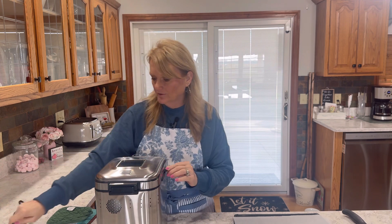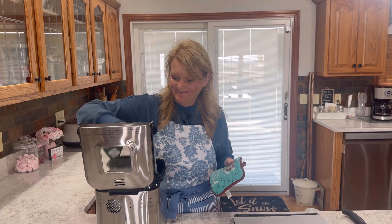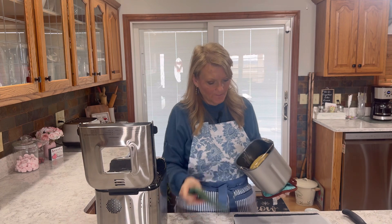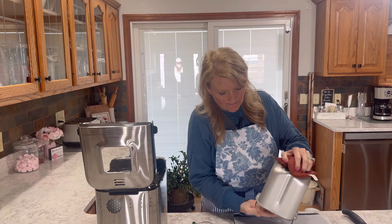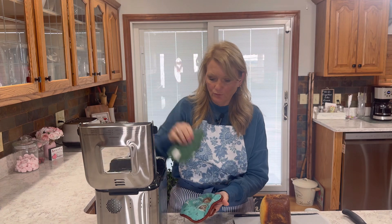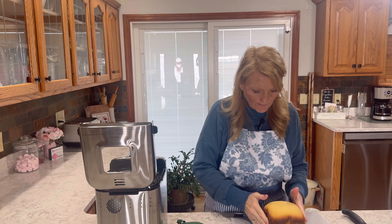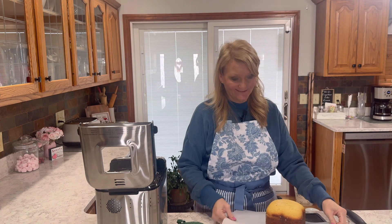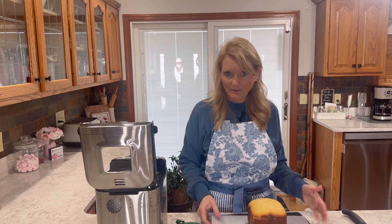My timer just went off. It smells good — feels like it's done. Let's see if we can get it out of here; this will be the first cake I've made in my machine. Oh, it slides out easy! This is very hot. It's a little darker around the edges than I would like, but it smells wonderful.